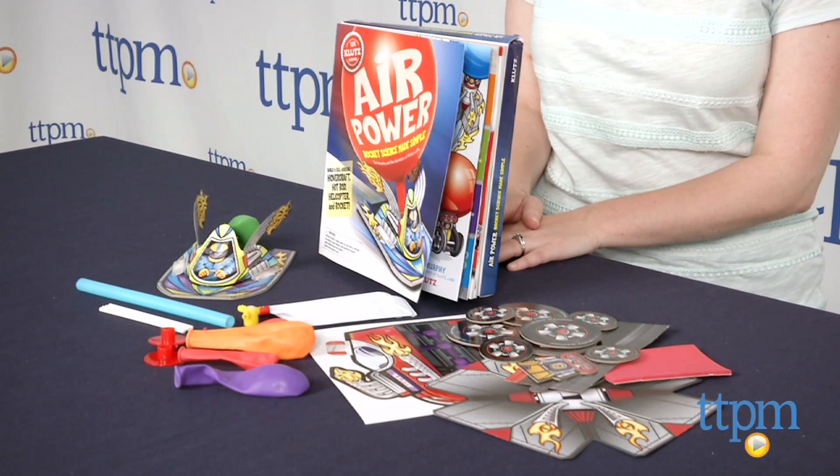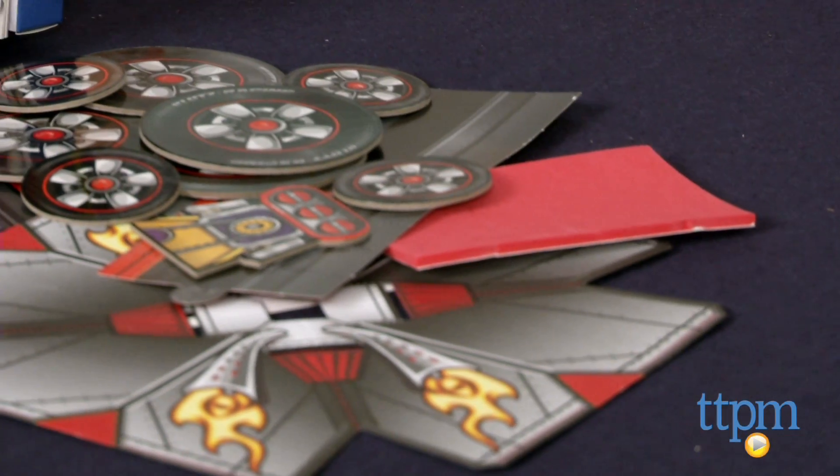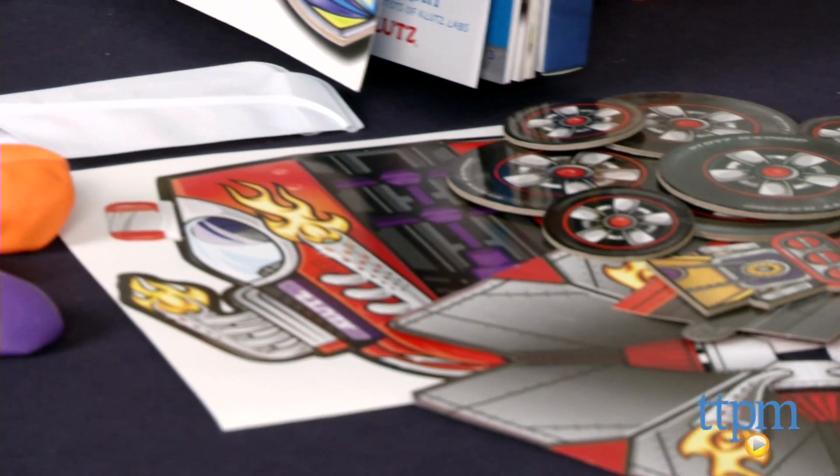Hi, I'm Laurie from TTPM and this is Air Power, an activity book from Klutz that comes with all the supplies needed for building a real working hot rod, helicopter, rocket and hovercraft which we've built here.